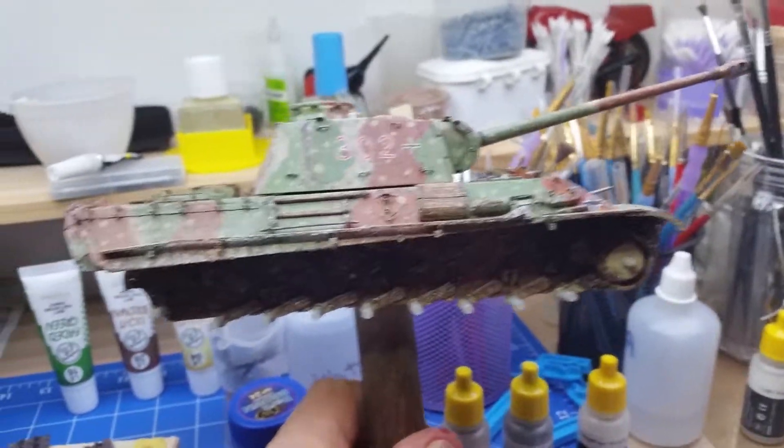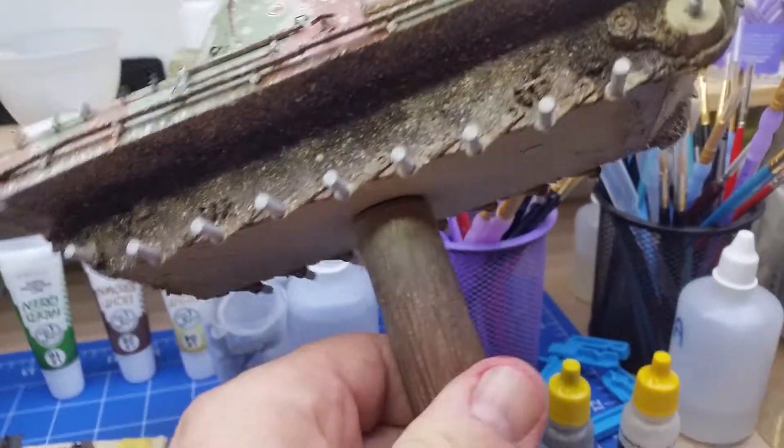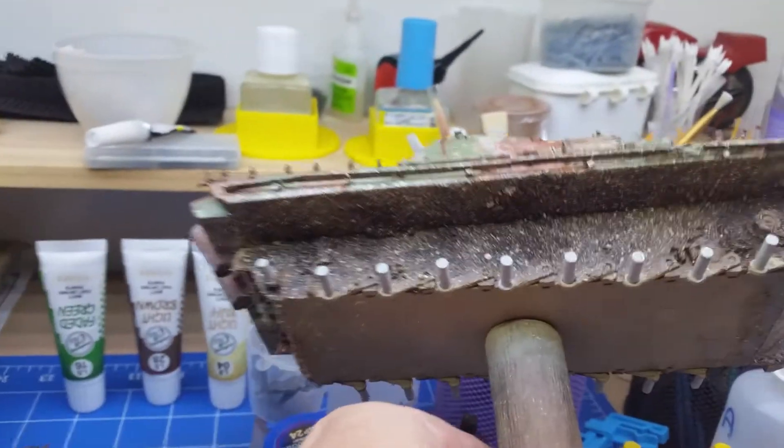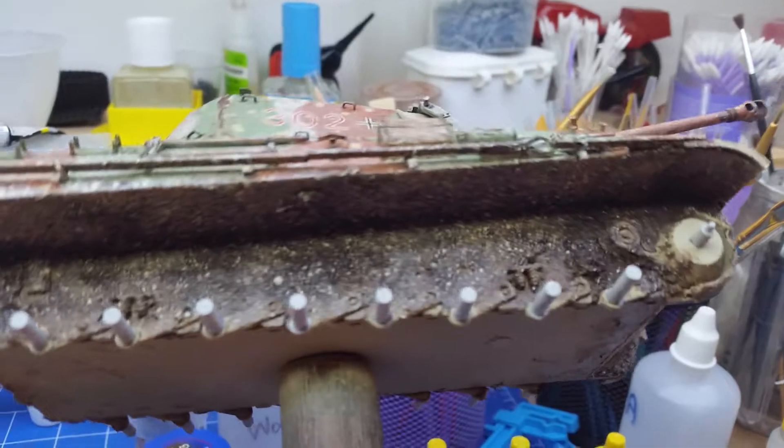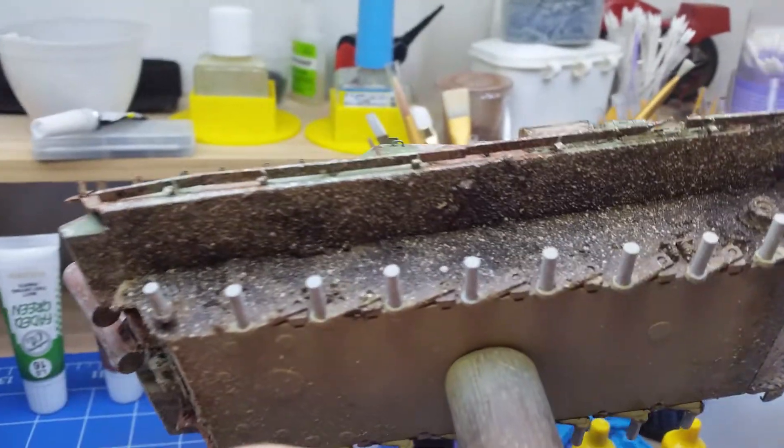This is just an update on my Panther and where I'm at with it. Not very far by the looks. So put a bit of dirt and mud splatters and what have you underneath of it.